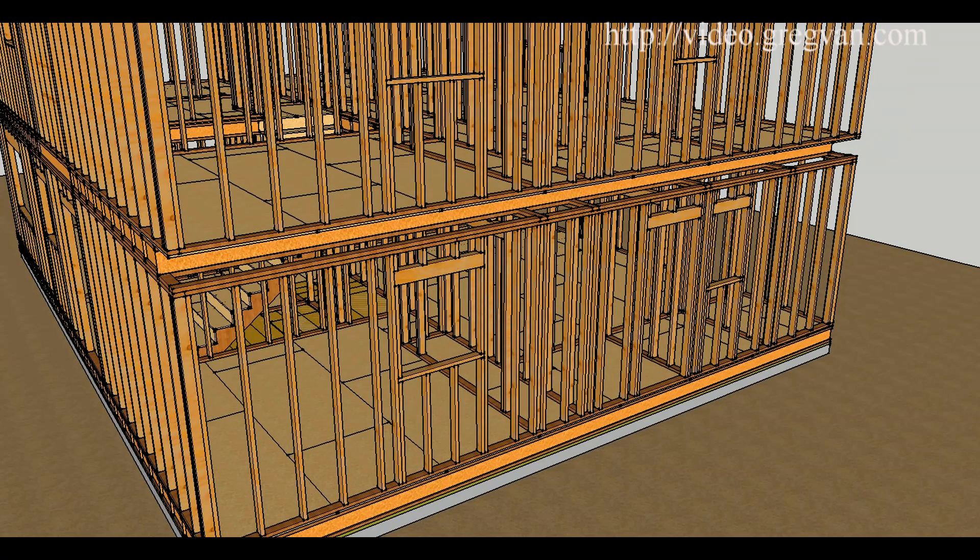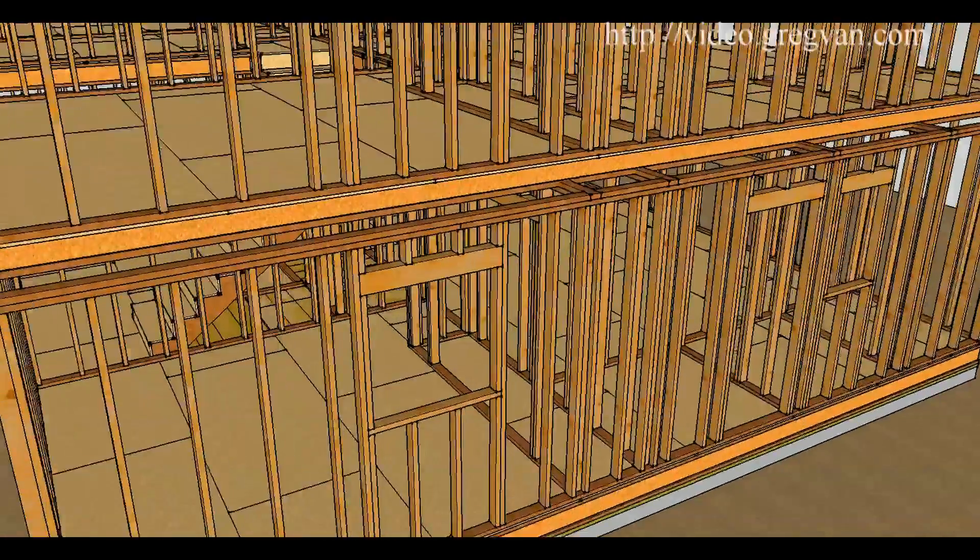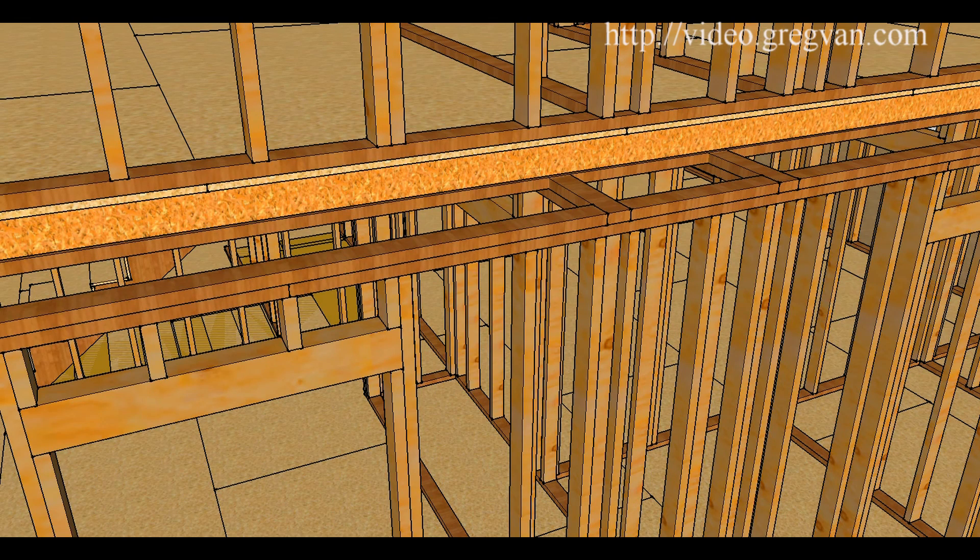Let's pan out here — I understand you can't see this clearly but I'm going to use this to give you an idea of how some of these connections work. We have a bottom plate here that runs from this wall over this cripple or jack stud, and then the next top framing plate runs all the way over to here, and the last one runs all the way over here with individual plates on top.